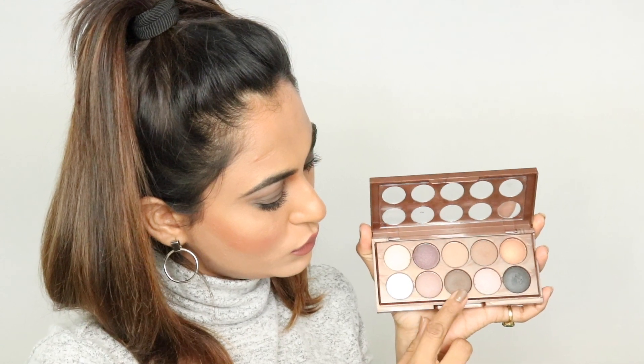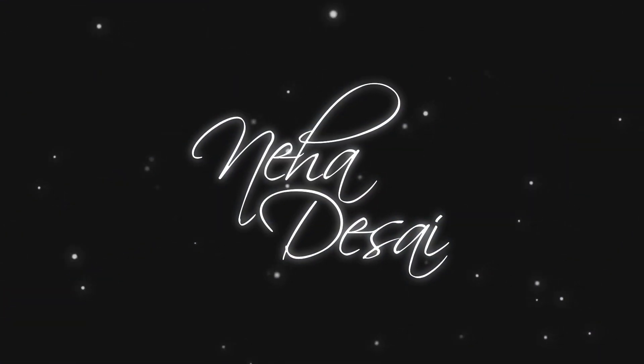Hey guys! Welcome back! In today's video, I'm going to share with you this eye makeup look of mine. I created this using the NYX Dreamcatcher eyeshadow palette. I really hope that you guys are liking this, and if at all you are, then please keep on watching.